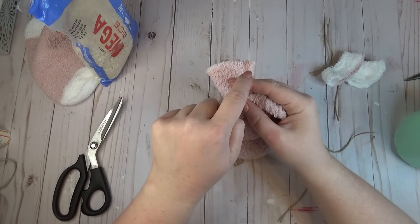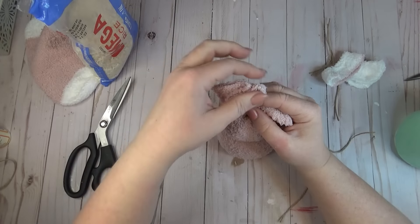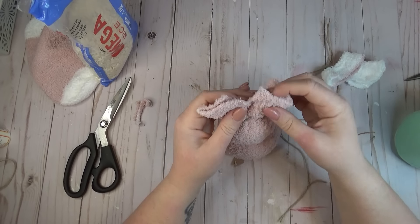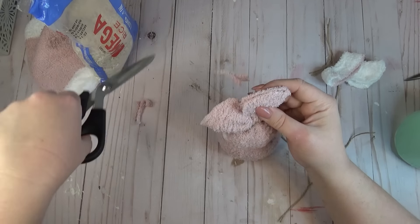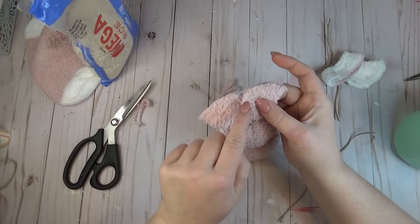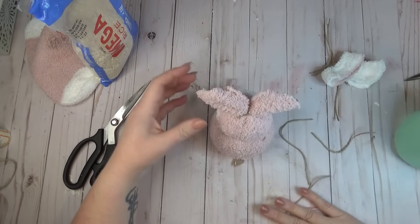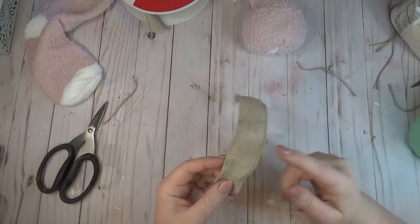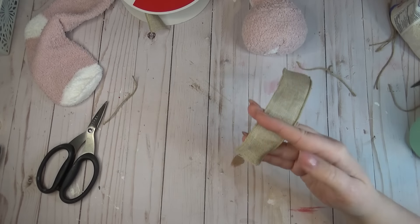I cut off the white that was at the top of the sock and then started working on the ears. I cut right down through the center of the front and back of the sock and then started cutting the ear shape in — rounding it with my scissors until I had some nice rounded ears for my bunny.